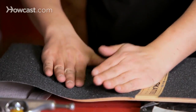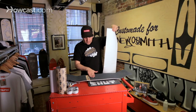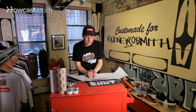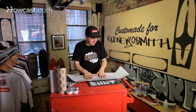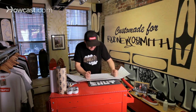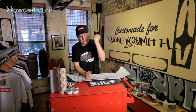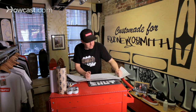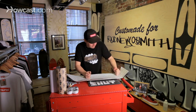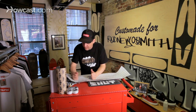Now I'm going to show you what I meant by this coming in handy. You want to get rid of all your air bubbles. The best way to do it without hurting your hands on the grip tape is to take this backing, put it down, and go ahead — you'll start hearing a popping noise. Go ahead with your fist, the bottom of your fist, and push down. Make sure you get all the bubbles and all the air out of the grip.